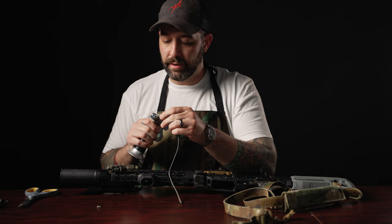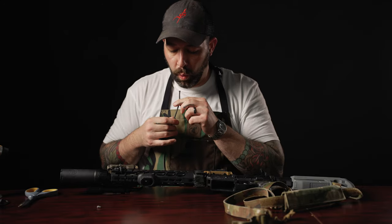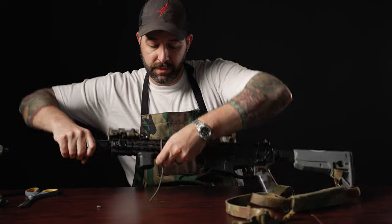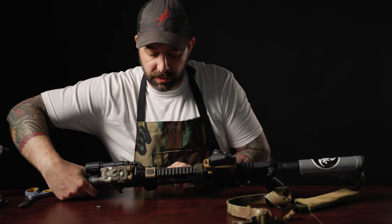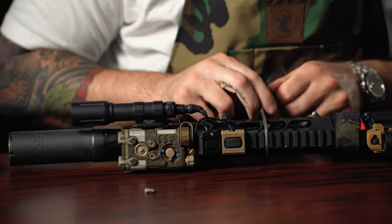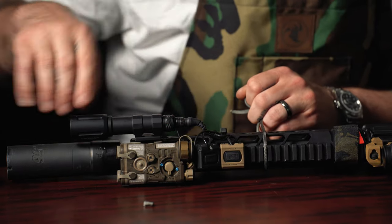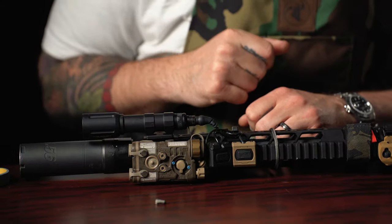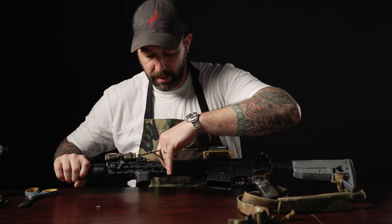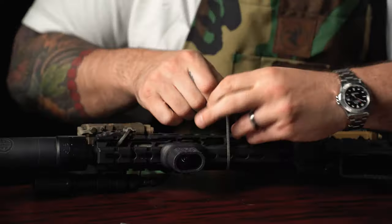The other way to run paracord is to go around the handguard completely, using the actual slot in the 1913 picatinny rail to keep your paracord in place. This ensures you get it nice and tight to the rail, and then you can thread your sling through afterwards. I'll move it to a location where you can see it really nicely.